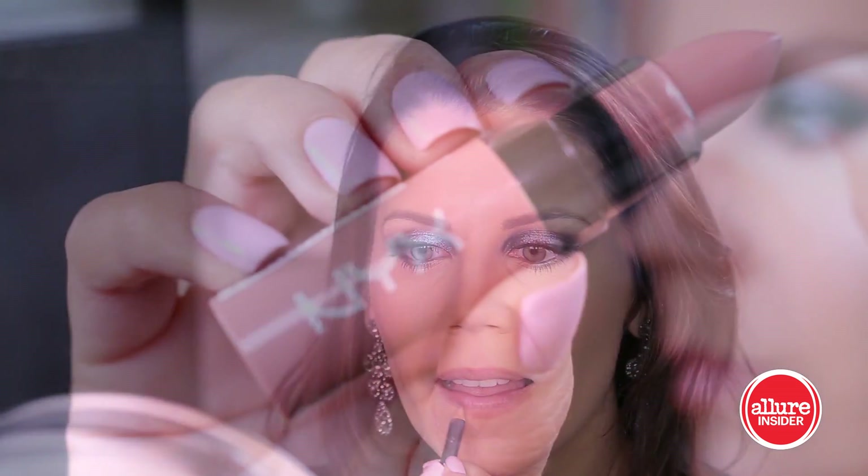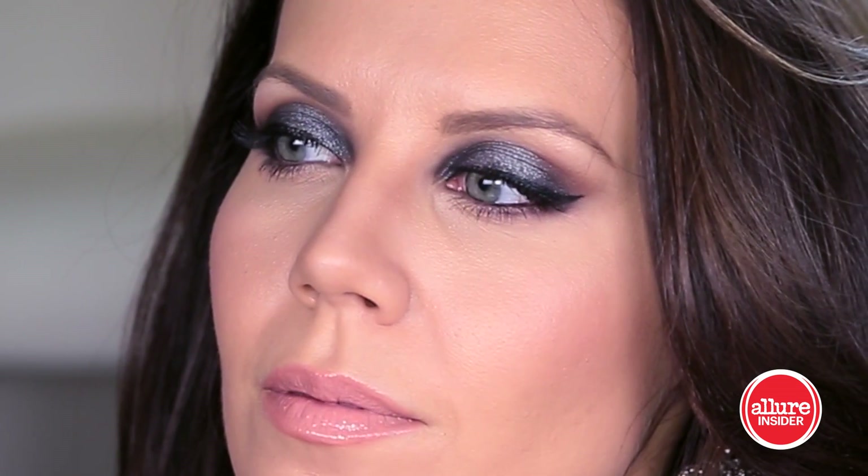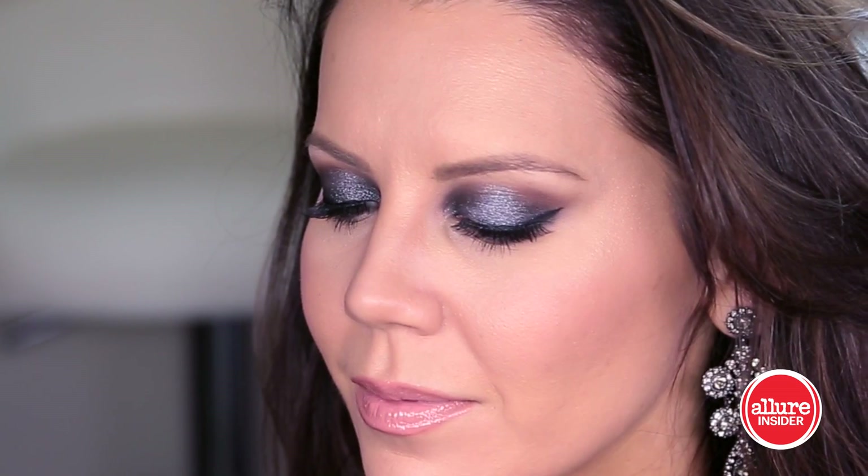Then I'm lining my lips with a natural lip liner from MAC, followed by a very nude lipstick — this is Snow Cap by NYX. I want the focus to be on the eyes, not on the lips, so that's why I stayed very nude with my lip color. And here is the finished look — I hope you guys enjoy this!